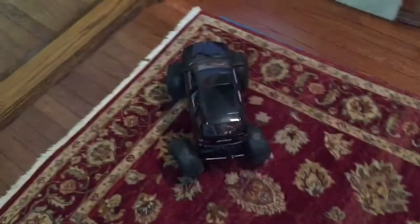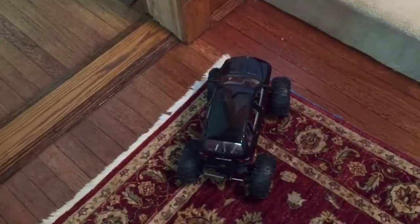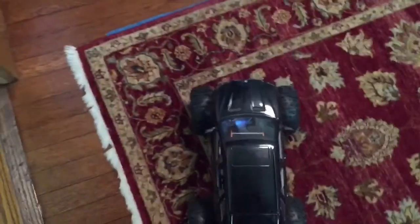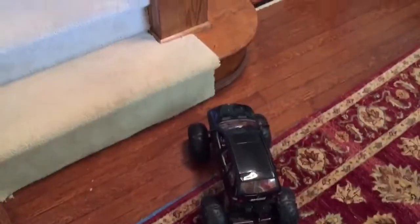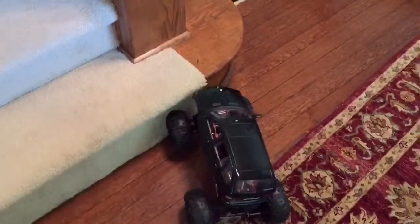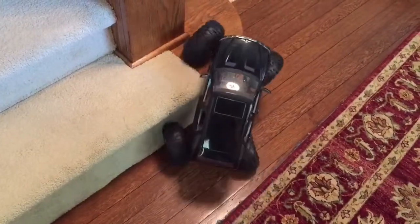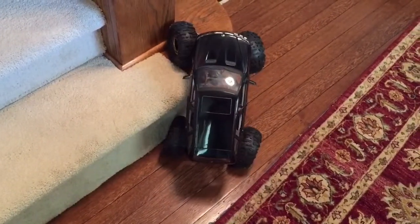The only negative with putting the body on like this is it's a good bit heavier. Lost a little bit of center of gravity, so I probably won't use it for any serious rock crawling — it's just gonna want to flop over on the side more. A little four-gear action here to get around.